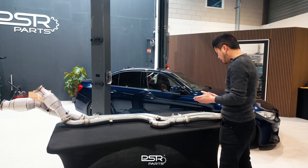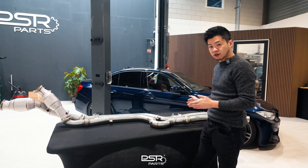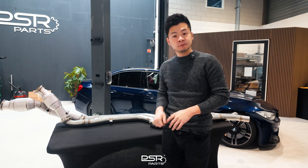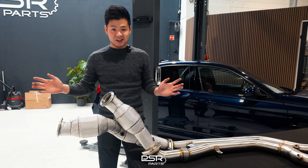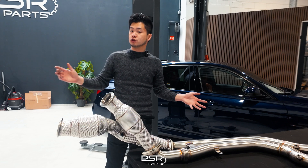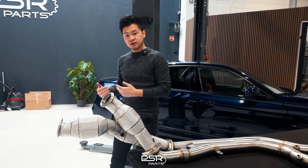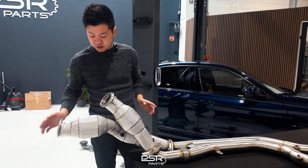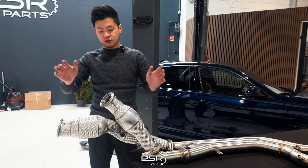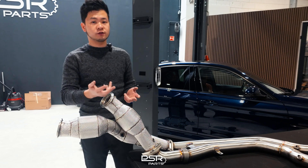We have the downpipes and the equal length section from a BMW M2 G87 here. Looking at the downpipes, we'll explain why the equal length principle works on these cars. We don't have the engine here but we can explain by sketching an image of how the engine looks. The S58 engine sits here — I'm standing at the passenger side of a left-hand drive vehicle. There's a turbocharger connecting to one downpipe and another turbocharger connecting to the second downpipe. These turbochargers are separated into two cylinder banks, three cylinders each.